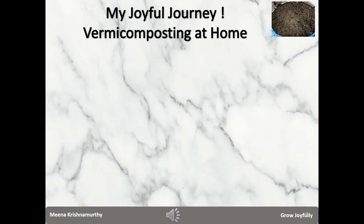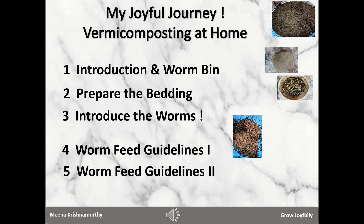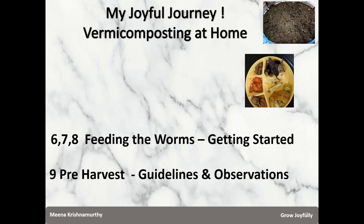We are nearing harvesting now. Let's look at what we have seen so far. We learned about the worm bin, the bedding, and the worms. We looked at the guidelines to follow when we add greens to the diet of the worms, how to feed the worms with greens and how to add the top-up bedding. And before we start the harvest, we also looked at the guidelines and the observations that we make on the bedding material.